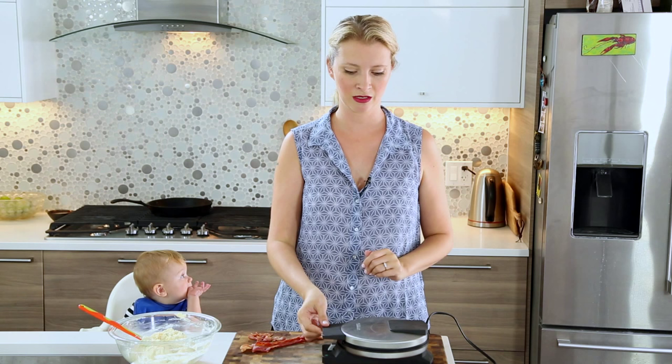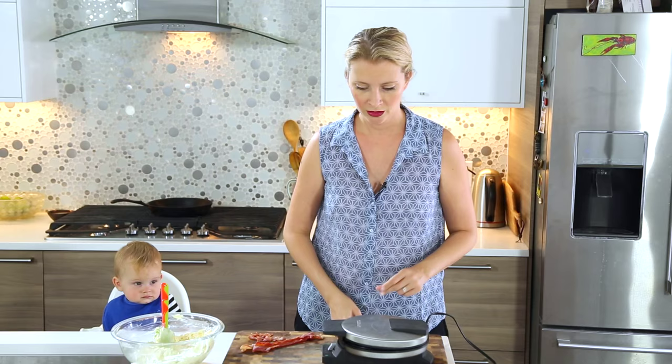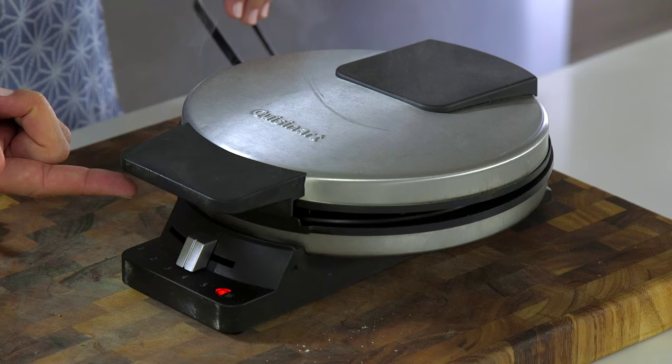Waffle iron is quite hot. Mine doesn't need to be greased, but if your iron's instructions say to do it then you might want to. You want to scoop about a third of a cup, and because this waffle batter is thick you do have to spread it out a little. You don't want to open it too soon — wait till all the steam has dispersed. Your waffle iron is probably different than mine, so just carefully lift it; if it doesn't give easily then leave it alone.